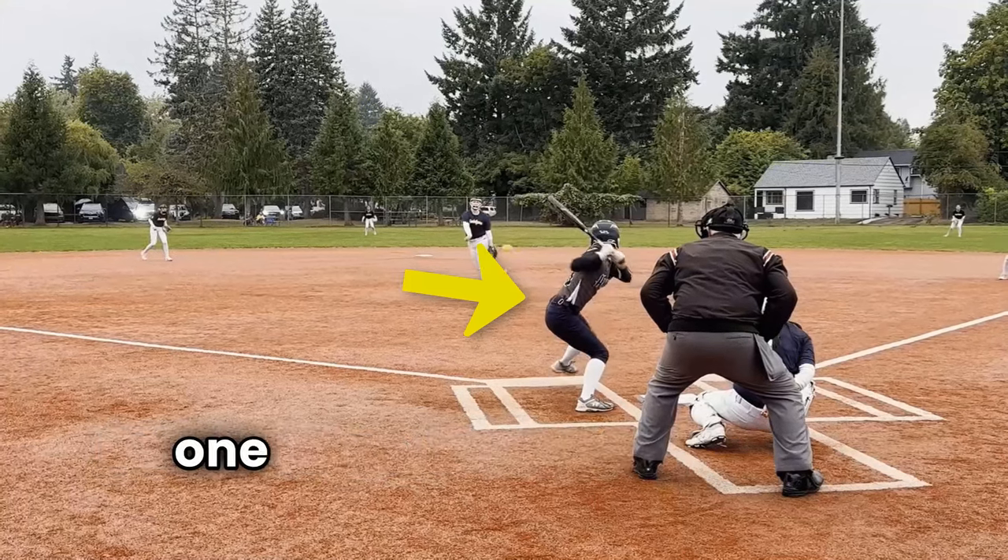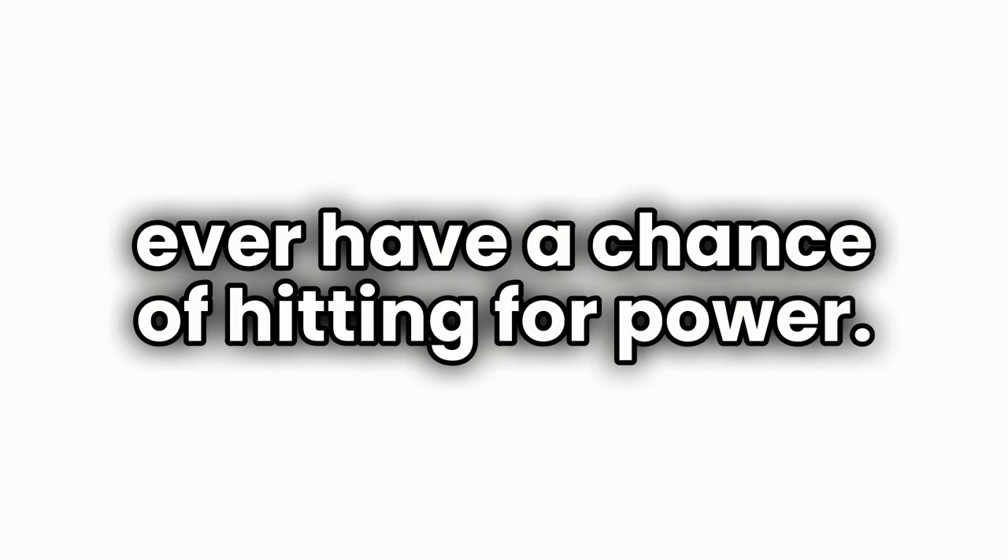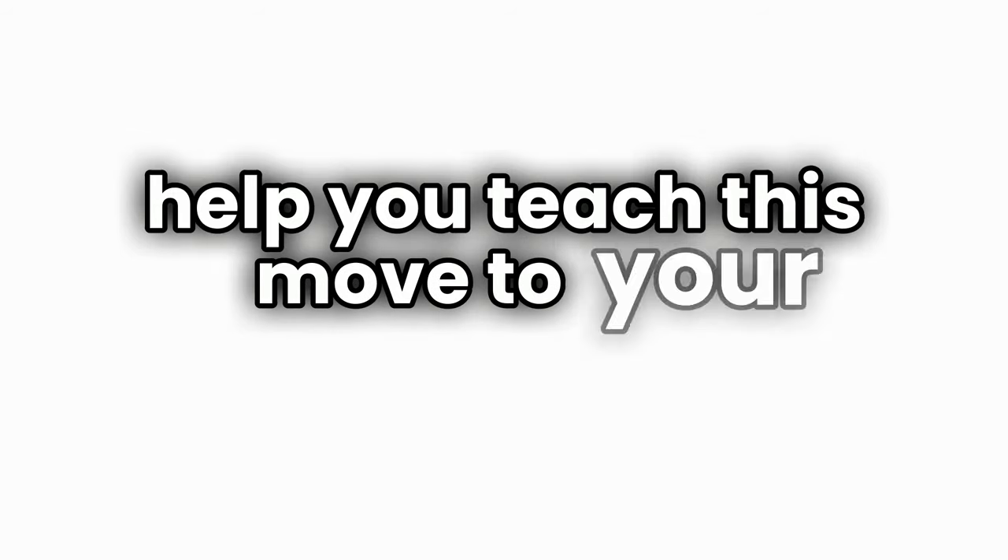In this video I want to show you the one move that undersized softball players must learn how to do with their swing if they want to ever have a chance of hitting for power. I'm going to walk you through my favorite drill that starts to help you teach this move to your daughter.